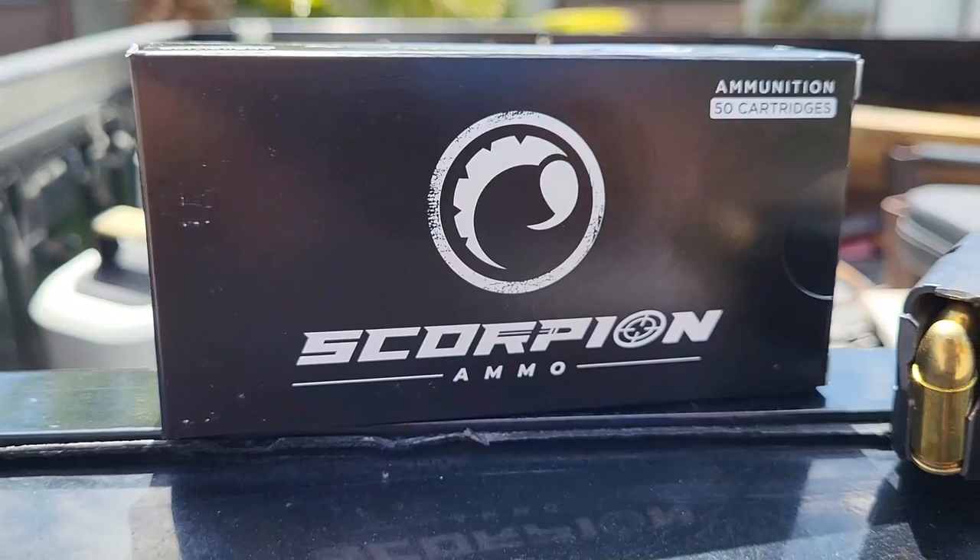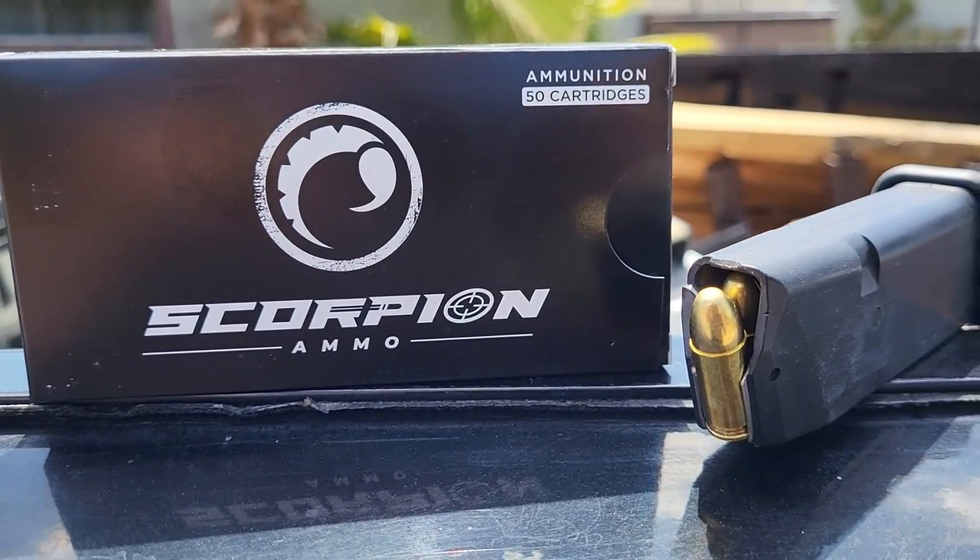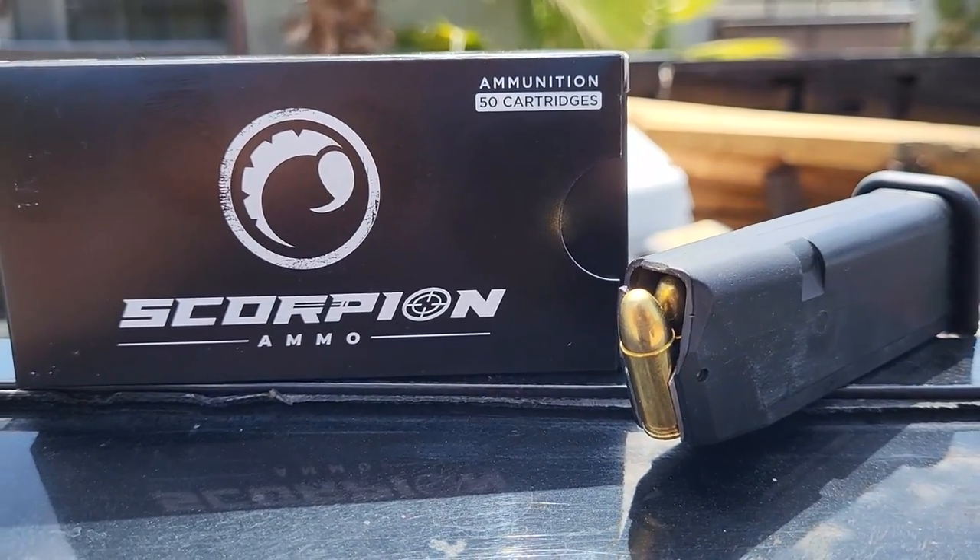It went under new ownership about three years ago. They didn't sell any ammo for a year because they were re-outfitting the company — new machines, new quality control specifications. They wanted to turn the company around and make a product they were proud to release — consistent and reliable. They actually went through and bought back bad ammo from customers and re-outfitted those customers with the higher quality ammo they were now making, knowing how hard it is to break into the industry as a smaller, relatively unheard-of company.